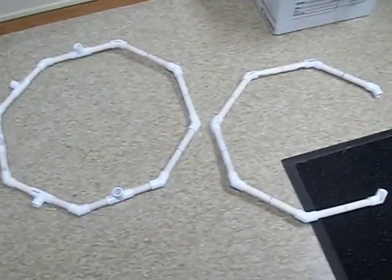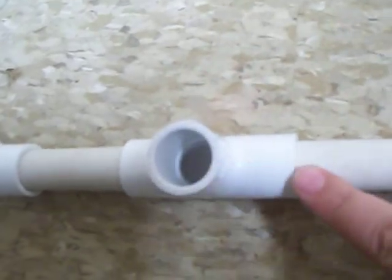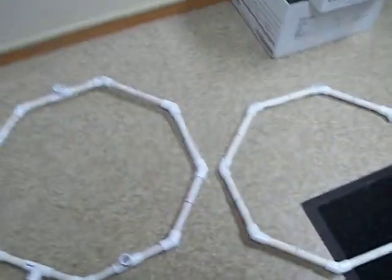I forgot to bring a saw with me, so I can't cut any more of these pieces here to place the support elbows. This is as far as I can go today.